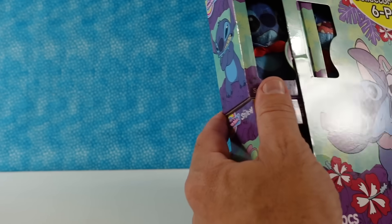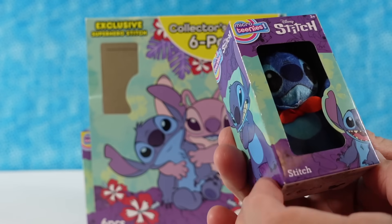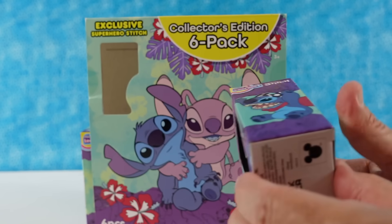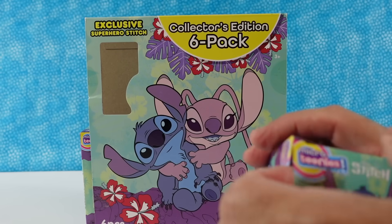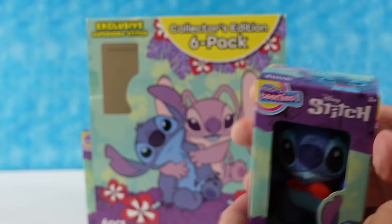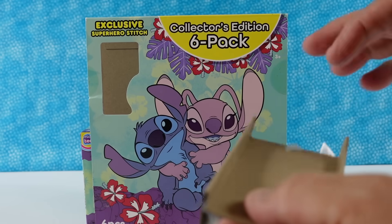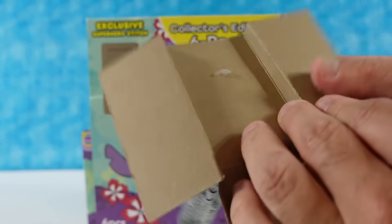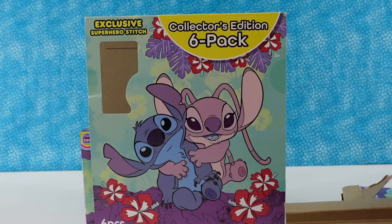There's some trouble getting it open — the tape was put on the other one. Each figure comes in its own individual little package, and you just slide from the bottom when you want to get yours out. The exclusive Superhero Stitch is going to be in this one. Here's the checklist on the back — I'll show that to you to get a quick preview of who we're going to get. It looks like each one comes attached to the card so it won't fall out of the box.